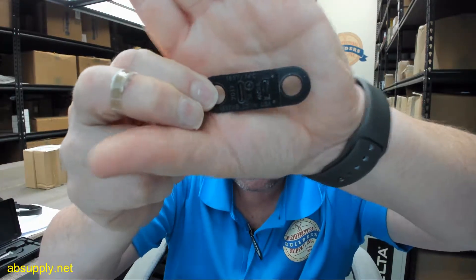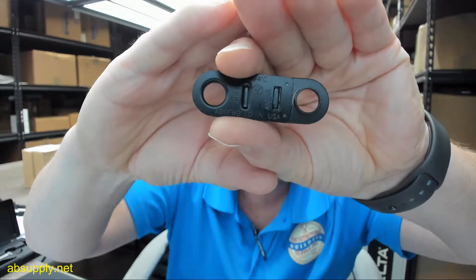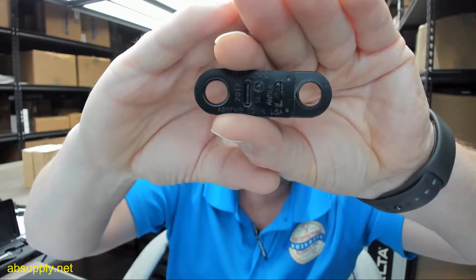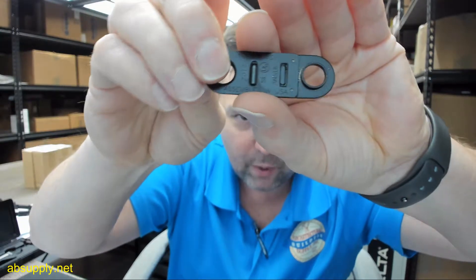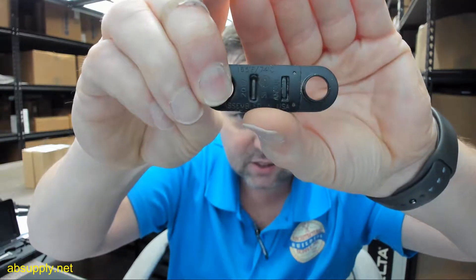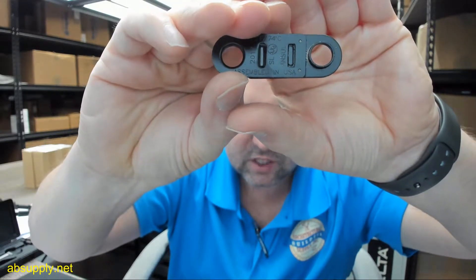I don't know why there's an old and new number — probably has something to do with the recertification or something of that range. The year of manufacture is identified on the tag, the rating in Fahrenheit and Celsius, country of origin, type SL, and the UL insignia.